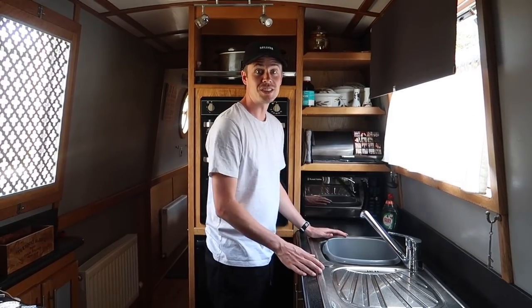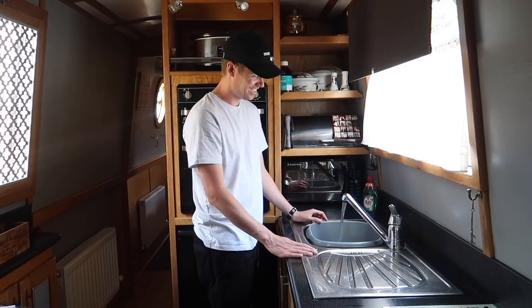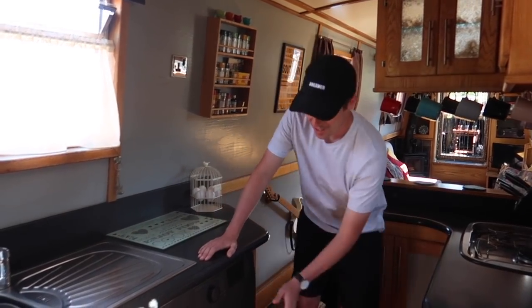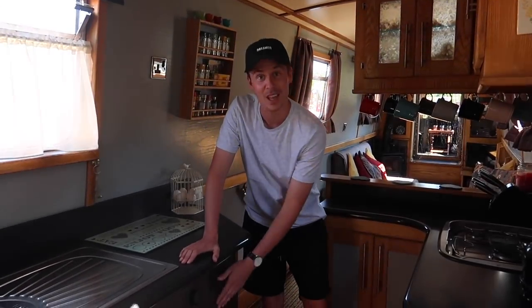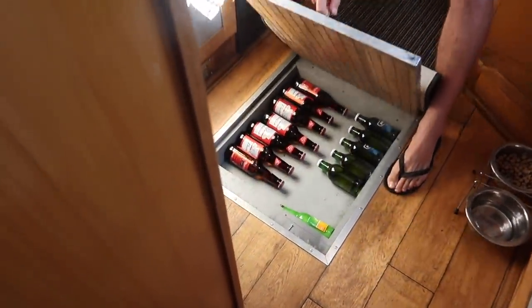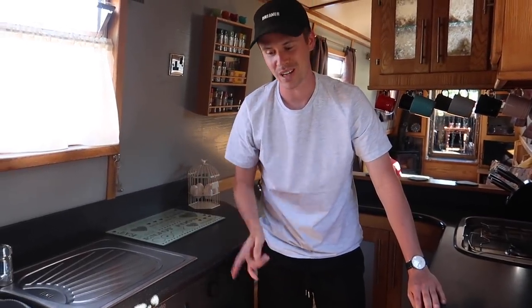Every narrowboat is different — this sink has a 12-volt pump directly underneath and you get surprisingly good water pressure. A massive bonus on this boat is an under-counter washing machine, which we very often come and use ourselves. Another secret compartment — probably dad's favourite part of the boat — is where he keeps all his beers. It keeps them super cool because the cabinet sits below water level, so ice-cold beers on tap.